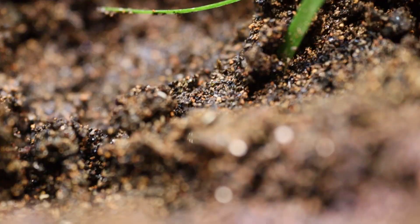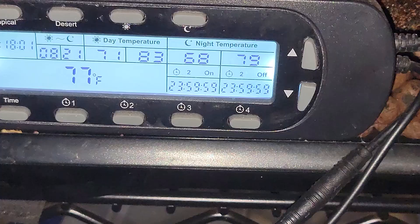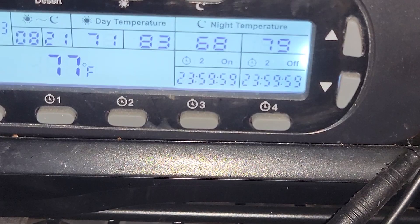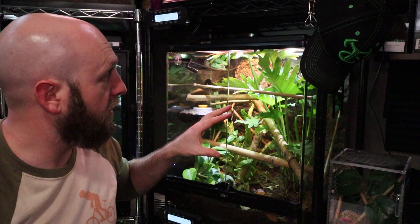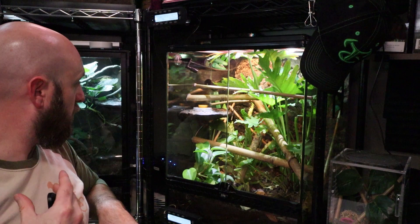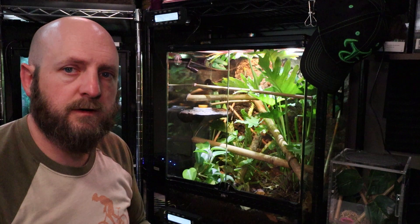To complete the bioactive setup I have tropical springtails — dwarf whites. To make care easier: use an automatic mister, and use a thermostat with a timer function or a smart plug to control your lights so you don't have to worry about turning them on and off. This enclosure runs on a ReptiZoo unit with timer, always-on, and thermostat control. I'm eventually planning to upgrade to a Mist King setup like what I have on my veiled chameleon.